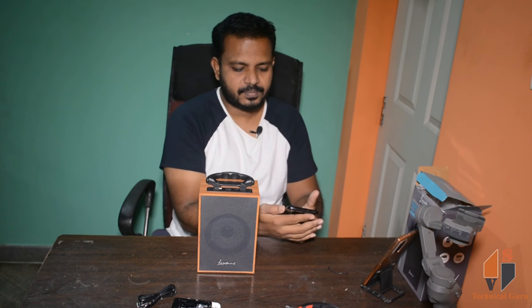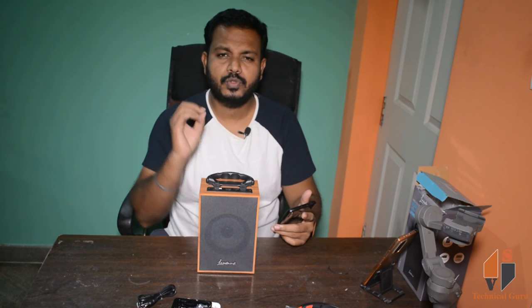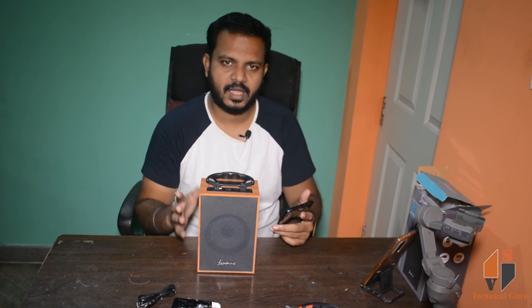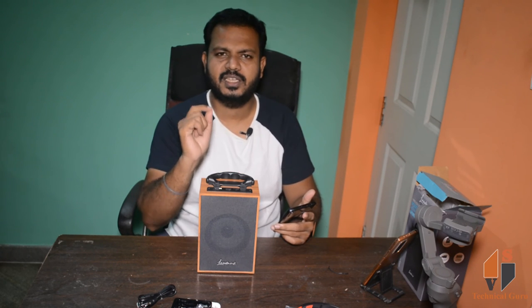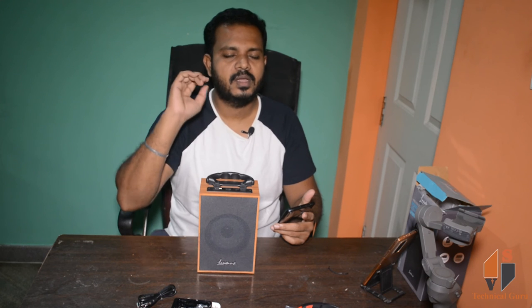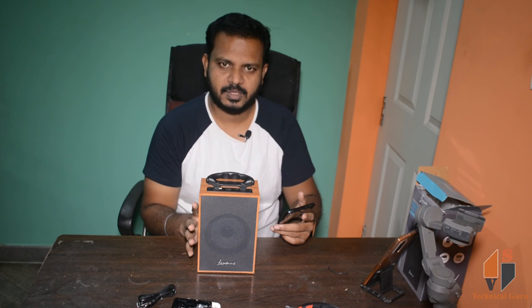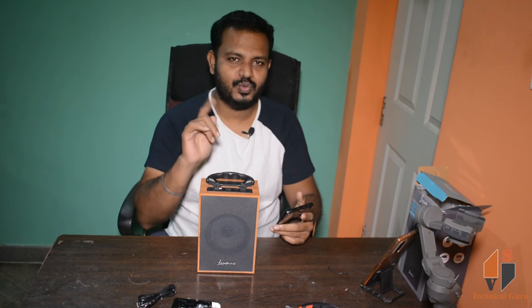Let's play the music. It has a lot of clarity in the output. If you use this box, you will have maximum sound from your box or mobile. However, if you use maximum sound, there will be some distortion. I set the maximum sound on my phone and the output is strong.